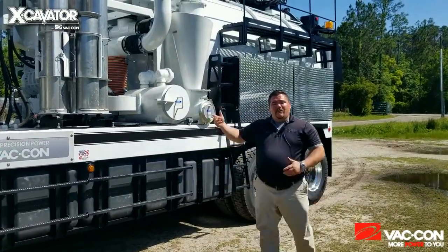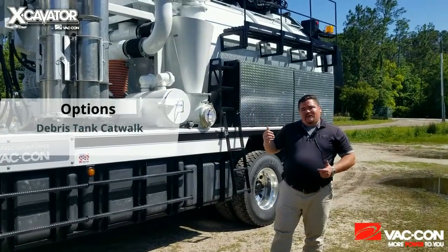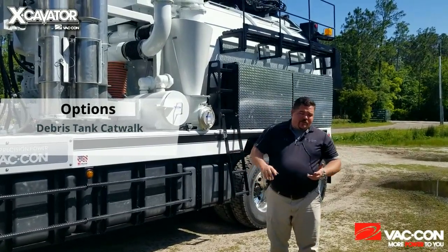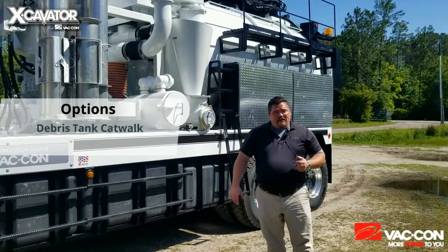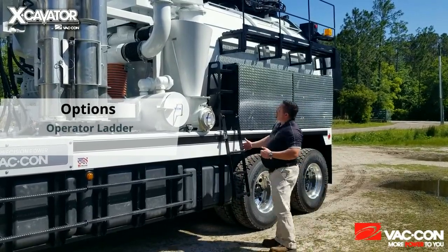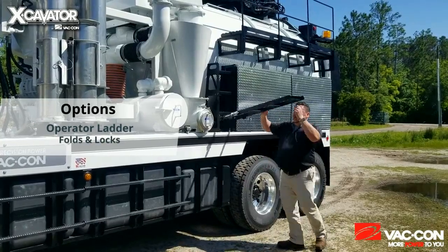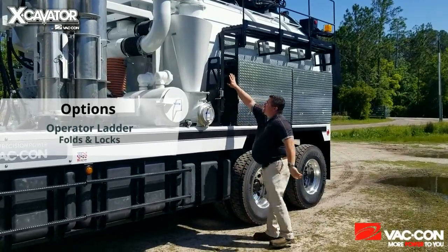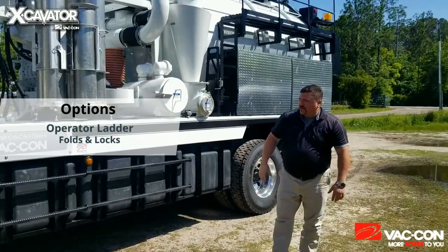Behind me on the debris tank is a catwalk. That is a safety feature to allow you to get up alongside the side of the debris tank and address all your hydraulic functions on the boom, as well as service it, grease it, and replace any wear parts that may need to be addressed up top. You'll also notice the ladder used to climb up to the catwalk doesn't stay down — it folds up out of the way with a sturdy safety pin to hold it and keep it from dropping down when you're driving and from hitting your knees when walking around the truck.